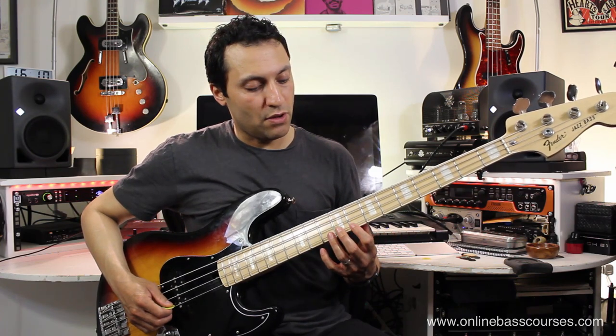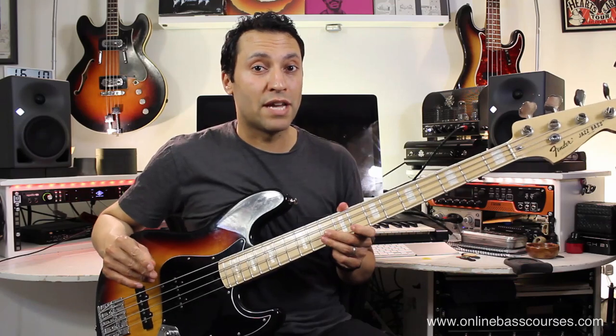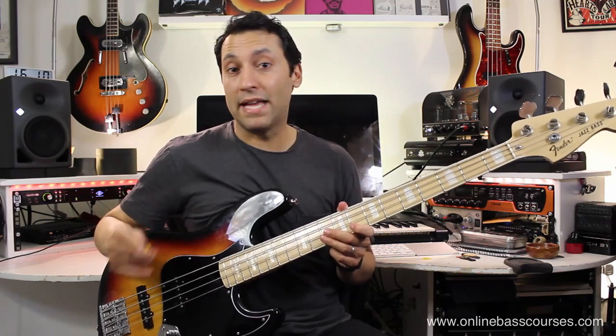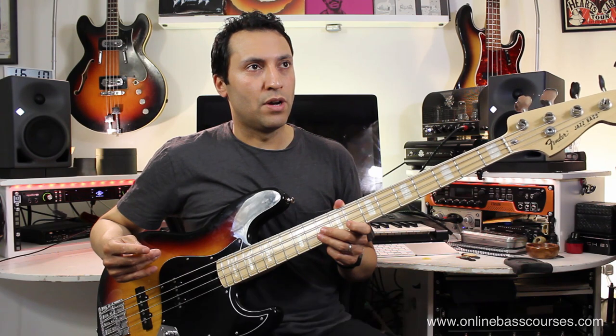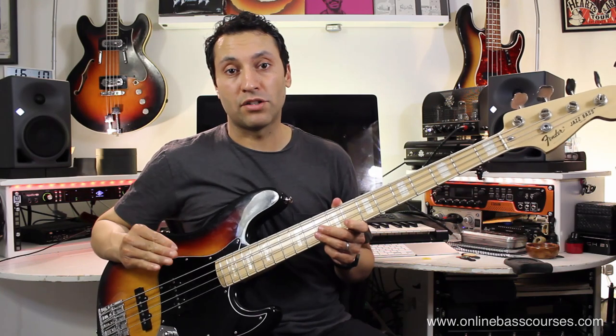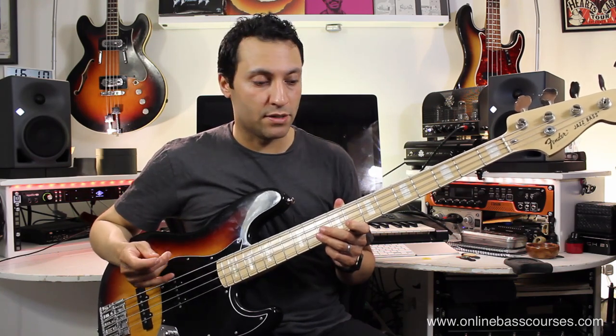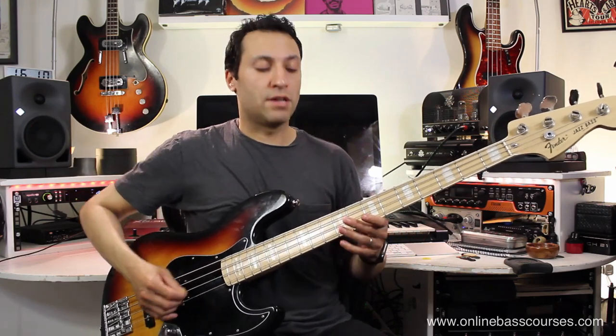Starting off on the 8th and 10th frets of the G string - you can download all the tab at onlinebasscourses.com, and also the drum beat. I think it's 120 beats per minute, but you can get your metronome out and start much, much slower than that and build up to this speed. It's always good to have some sort of drum beat or metronome when you're doing this kind of thing.